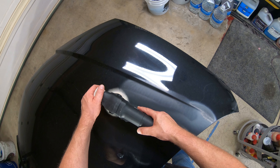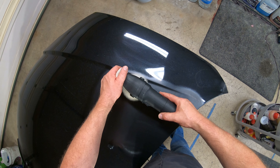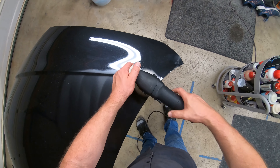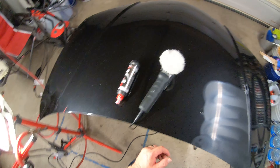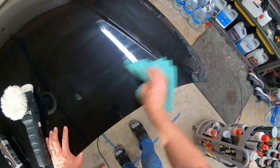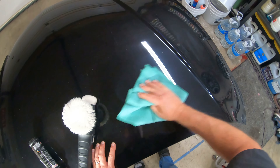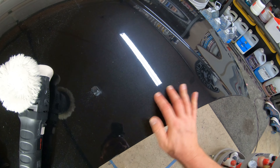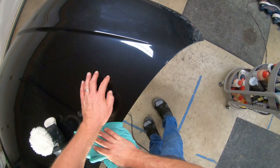Now I'm going to go up — this is number four. Going up with a nice soft microfiber. Look at that everybody — now you have 98 to 99 percent of those scratches gone. Pretty much gone to the naked eye. You can see a couple little ones still there.